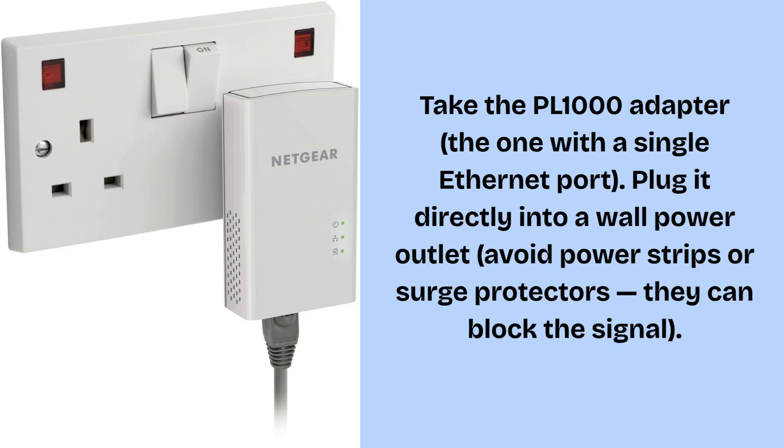Take the PL-1000 adapter, the one with a single Ethernet port, and plug it directly into a wall power outlet. Avoid power strips or surge protectors — they can block the signal. Take the Ethernet cable that came with the box. Plug one end into the LAN port on your Wi-Fi router and the other end into the Ethernet port on the PL-1000 adapter. Wait for about one minute until you see the Power LED turn solid green. This means the adapter is receiving internet from your router.